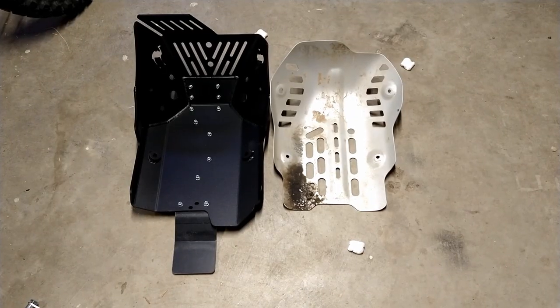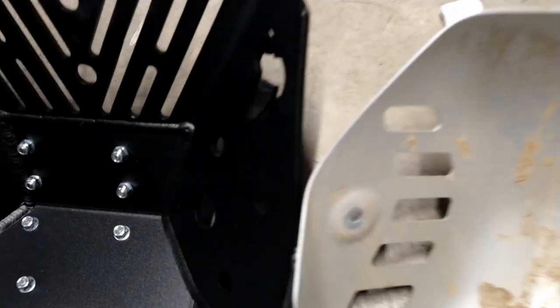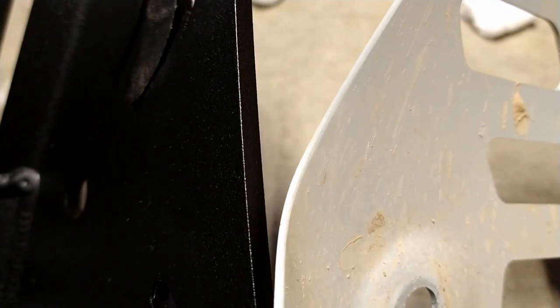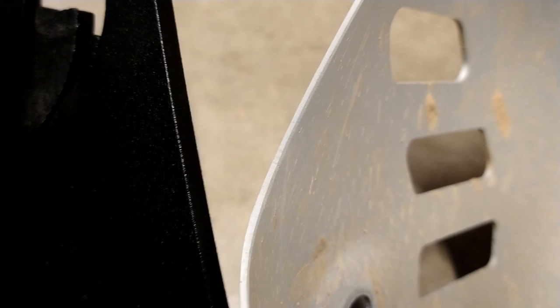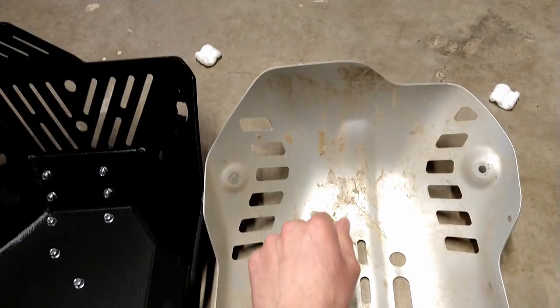The difference between these two is pretty self-explanatory, but I think a close-up is in order. You can tell the Camel ADV skid plate is — man, is that double? If it's not, it's close to double the material thickness. This one kind of makes me think tank armor, and this one makes me think soda can.